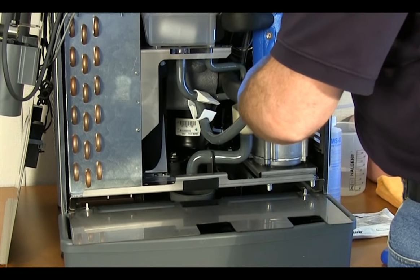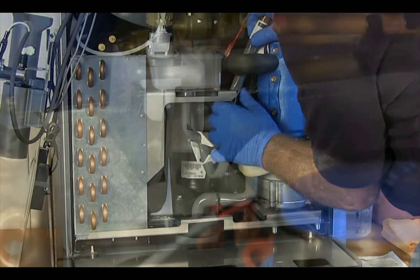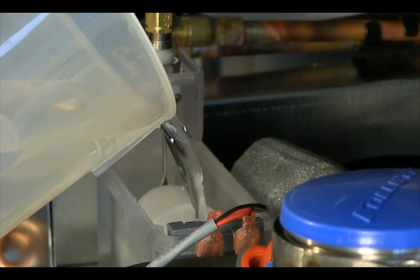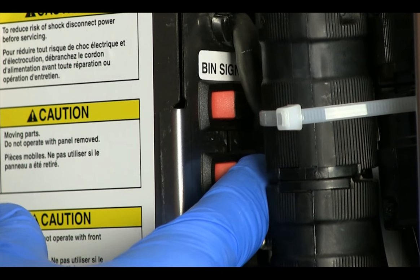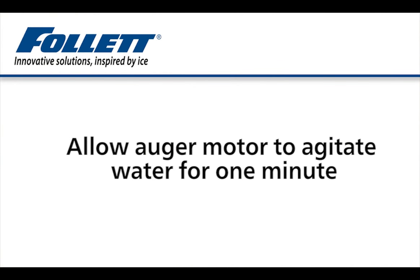When complete, replace the plug in the drain tube and replace the drain tube in the retainer. Refill the reservoir and the evaporator with fresh 120-degree water until almost overflowing. Turn the power switch back on to run the auger motor for one minute to agitate the rinsing water.